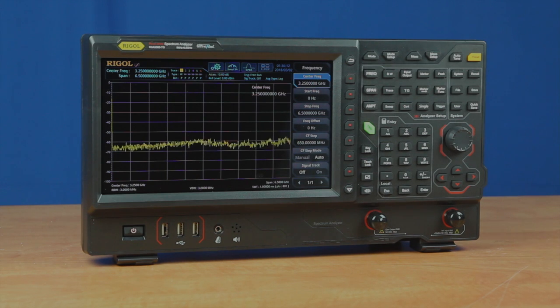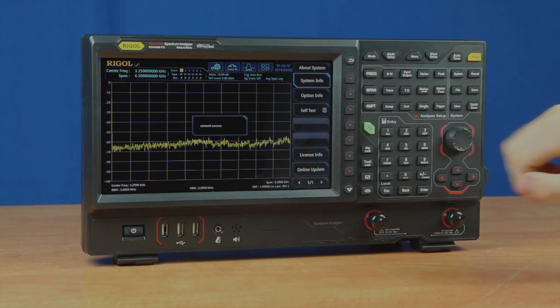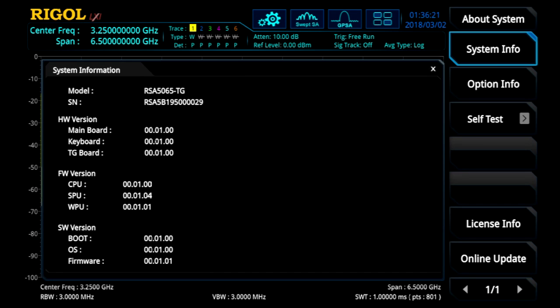Now that the instrument's completed its boot cycle, we'll press the system button and then the about system to see the system information. At this point, we're going to check to make sure the firmware was upgraded. As we can see, it has firmware version 00.01.01, thus confirming that we have upgraded the firmware.